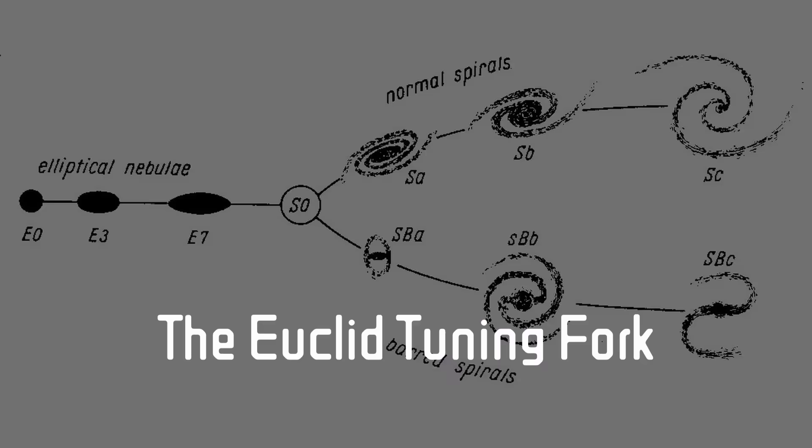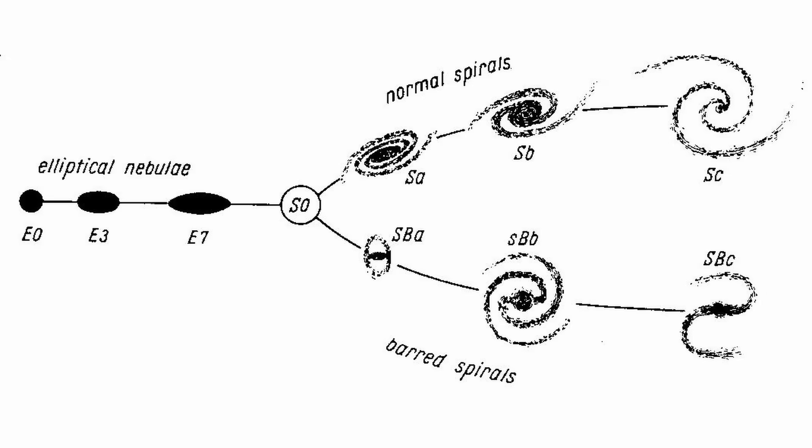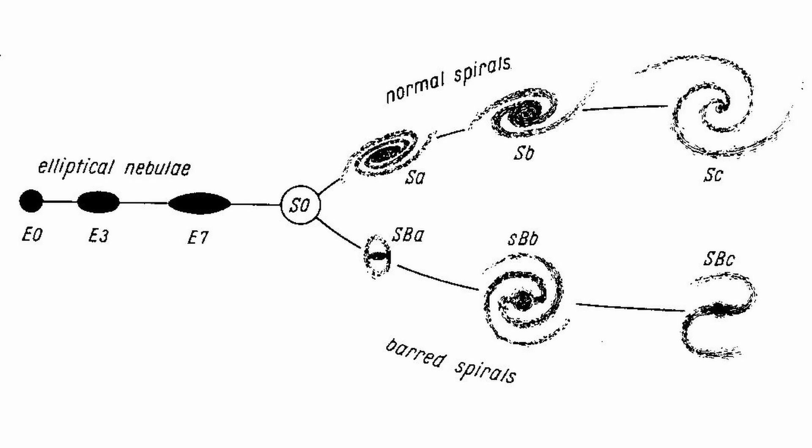So this is Hubble's Tuning Fork. This was published in 1936. He noticed that there were elliptical galaxies and round galaxies. Some had spiral arms, some had central bars, and this is what he came up with — this diagram to sort them into three groups based on how they look. The fork-like shape is what gives it its name, the Tuning Fork.